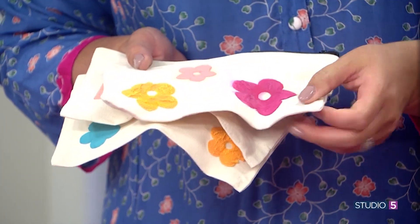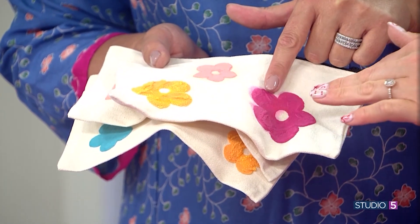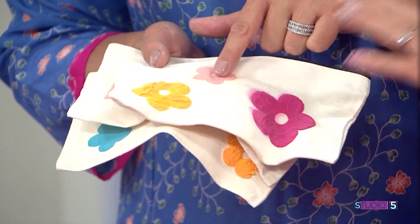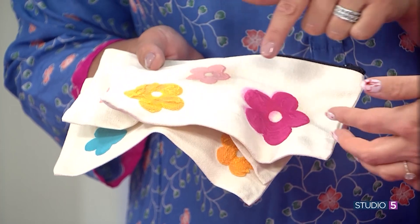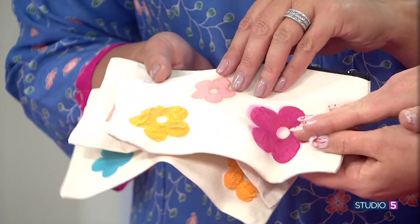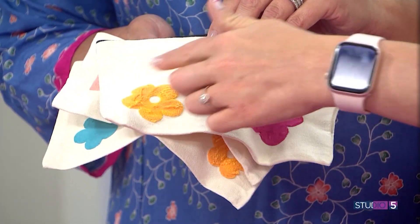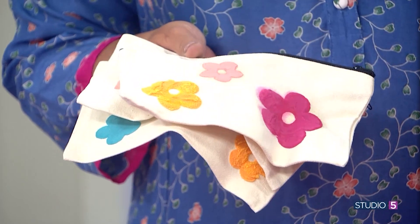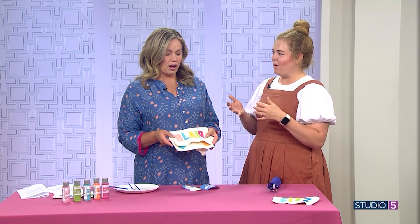Here's my experiment one — what went wrong? This one I did not let dry, and I did not shake the paint enough. You can see it bled. I didn't shake and stir it enough, so it went on really wet. Same story here. And this one worked — I let it dry for 24 hours and then added a second layer. That's when I got the best result.